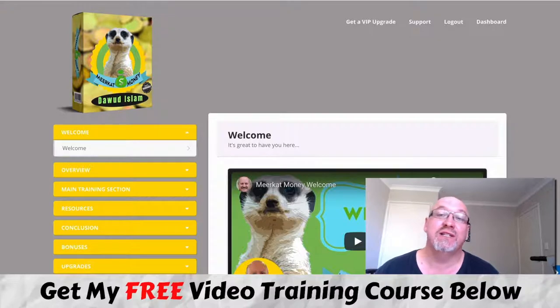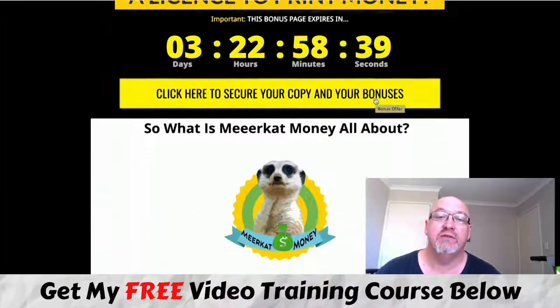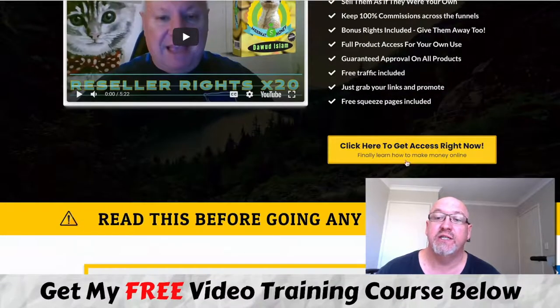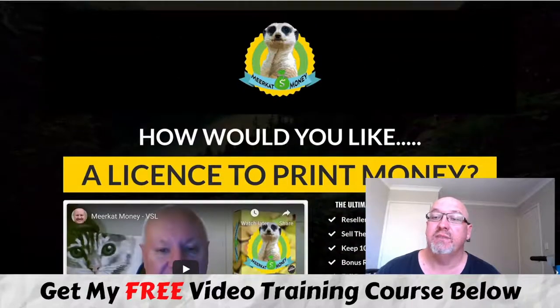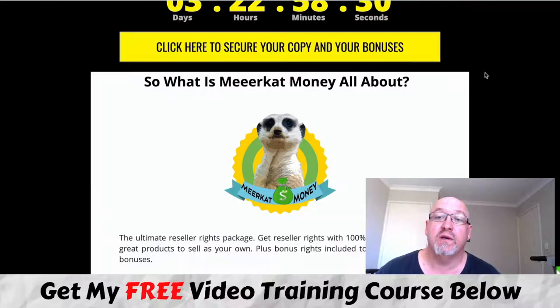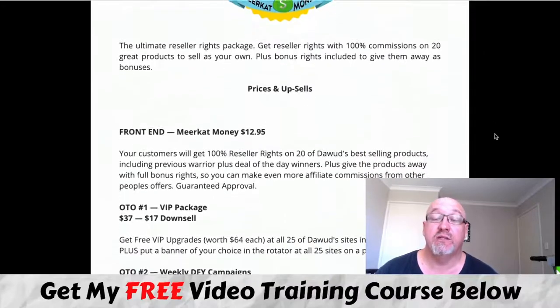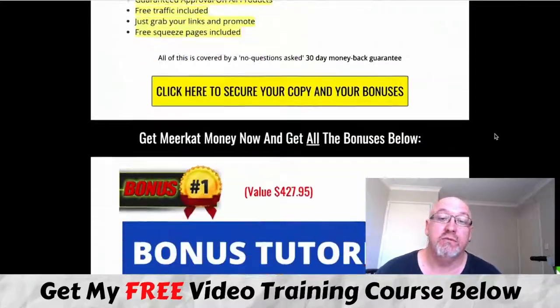If that sounds like something that interests you, stick with me in this review because I've got a really awesome bonus package for you. If you want to pick it up at any stage, just click the first link in the description and come over to my bonus page. Click any of the links throughout the page and you'll be taken to the sales page, then click the 'Get Access' button to go to a secure Warrior Plus checkout. You'll want to do that before my timer counts down to zero, because then all the bonuses will expire.